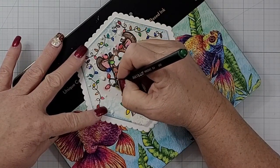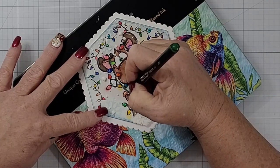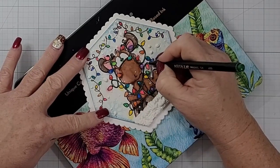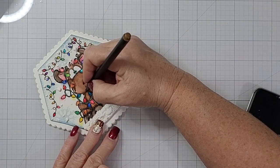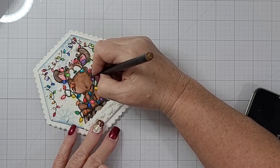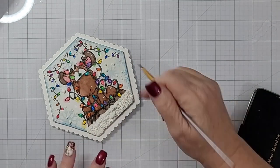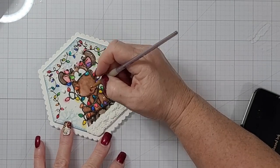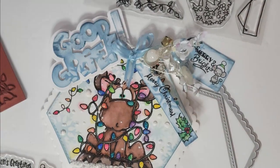I remembered I had not colored in the light strings, so I pull out my Ink on It pens from Arteza and just fill in those light wire lines. While I had those out, I also wanted to add some more depth in areas where I felt I had lifted too much. So I scribbled in a couple different shades of brown and came in with a wet paintbrush to blend it out a little bit.